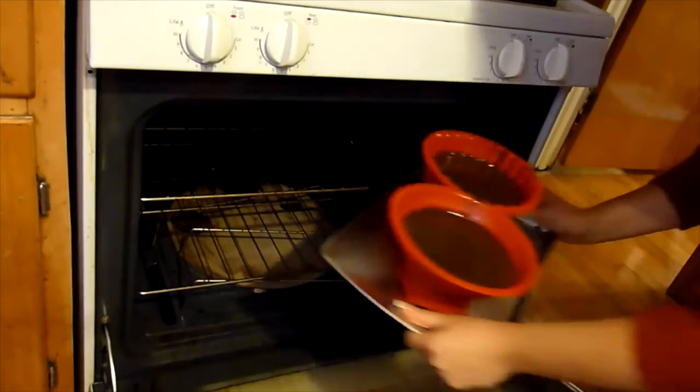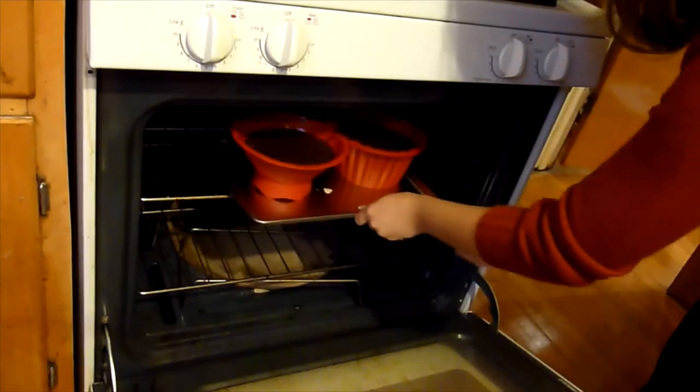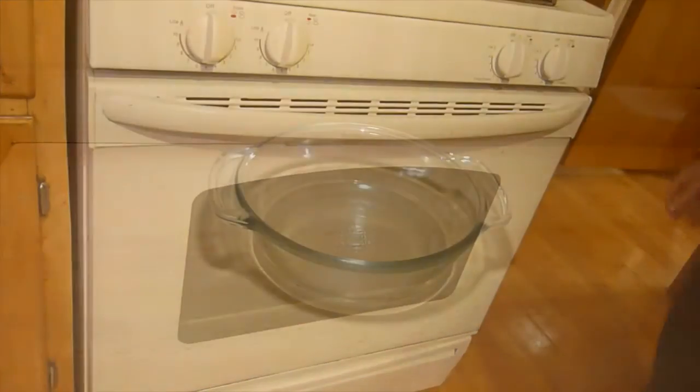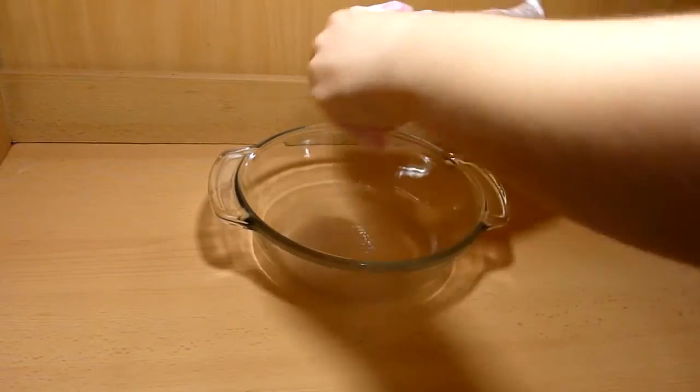Once your cakes are baked and starting to cool, pop the cakes out of the mold and let them cool down completely. Now you are going to need the bottom cupcake mold for the next step — make sure it's dry.